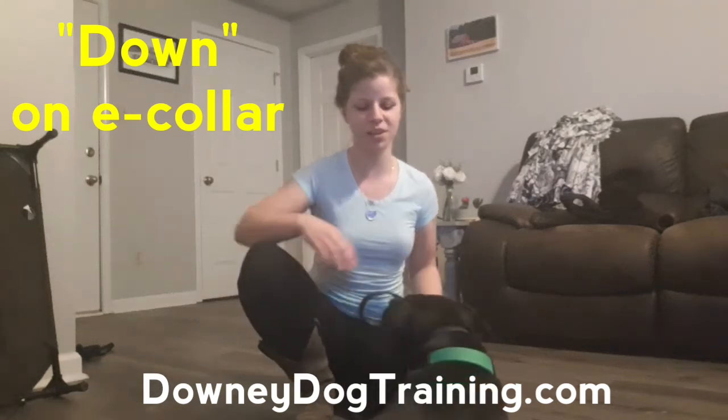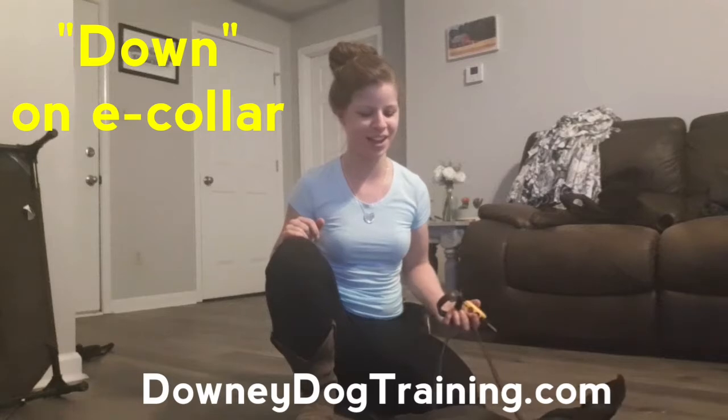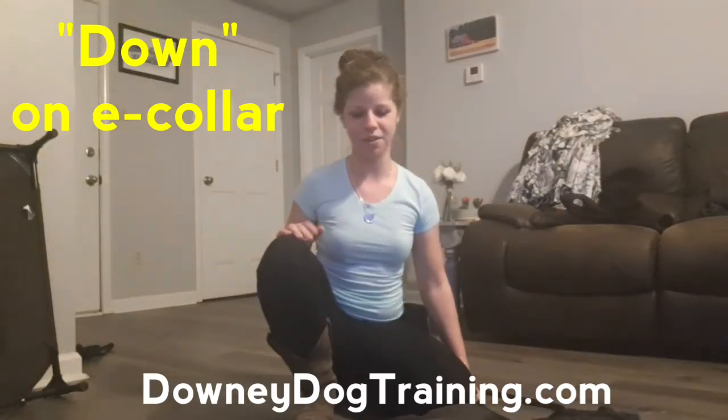Hey guys, I'm here with Duck. I wanted to show you guys what we're working on this evening — he just wants to play. We are doing our lesson on down right now.